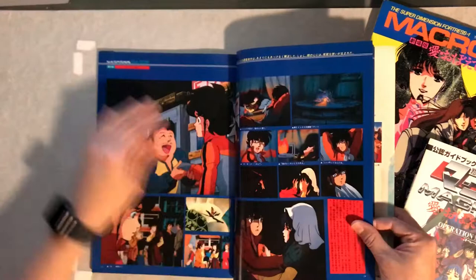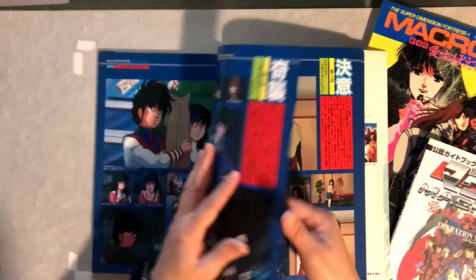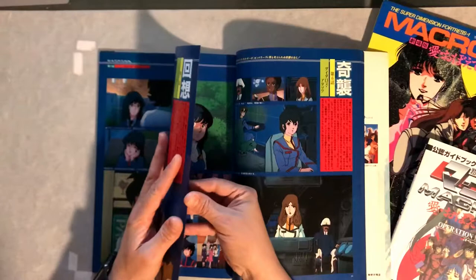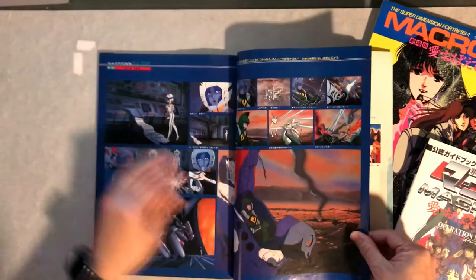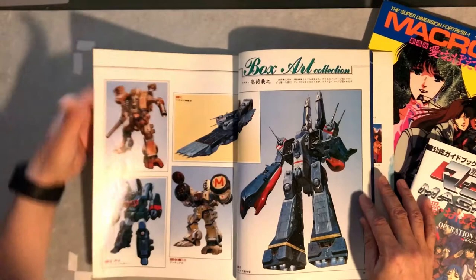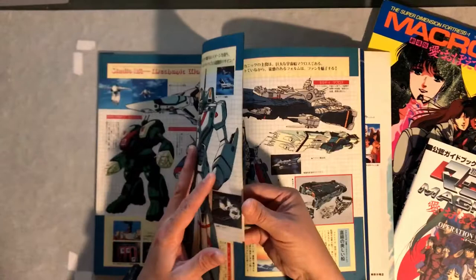You've got Minmay with Rick. I believe this is from the Macross movie — I haven't seen it for a while, so if I'm wrong, please excuse me. Lisa here at the bottom on the right. Some of the mechs, the fortress, and the Invid ship.